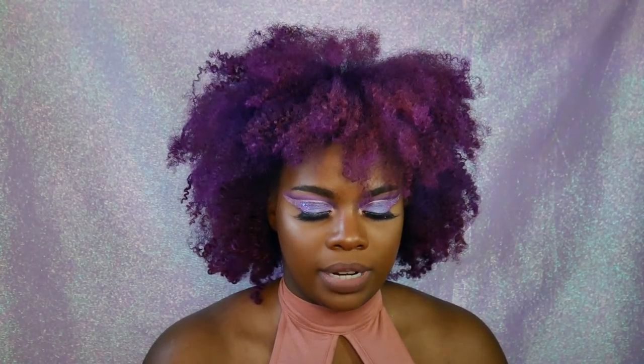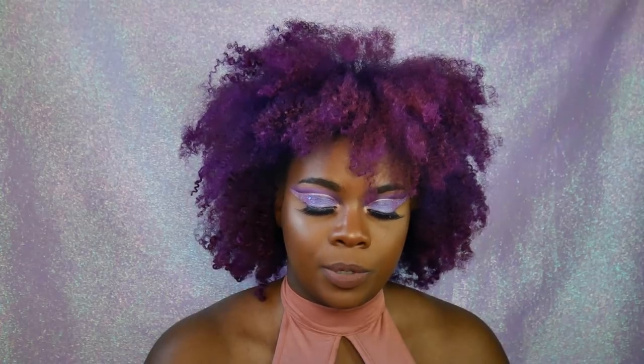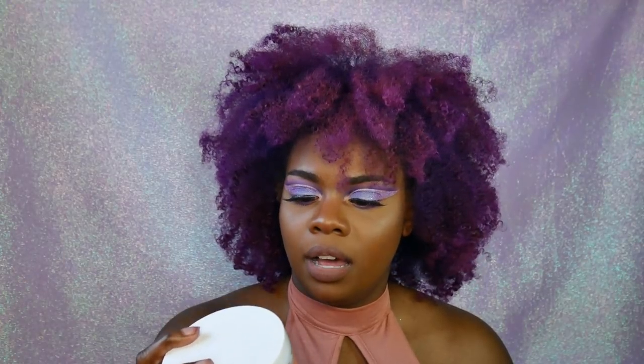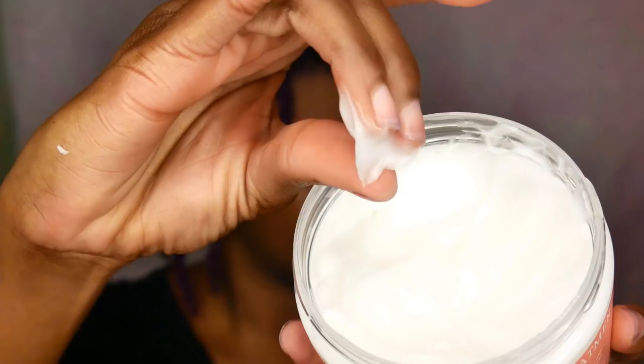After I shampooed my hair with the curl clarifying shampoo, I went ahead with the deep treatment mask. I think out of all the products, this one was my favorite. Keep in mind I did just come out of having straightened hair, so I'm not sure if that's why or if it actually just works really good. The deep treatment mask has sweet almond oil, wheat protein, and honey, and it's supposed to restore strength and hydration. This stuff was amazing — I also used it to detangle my hair, which was a breeze.